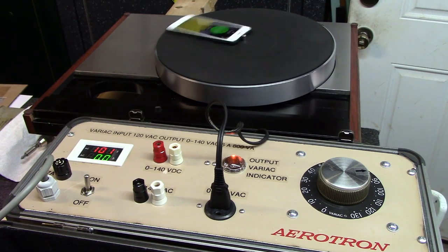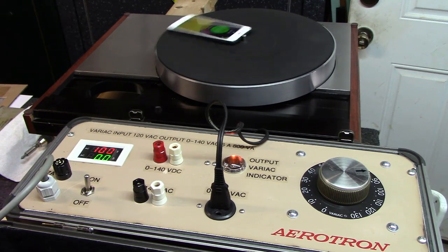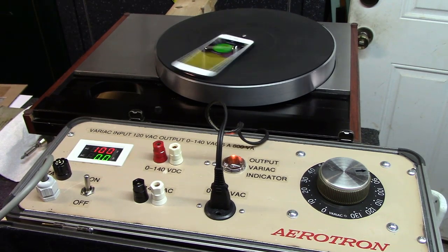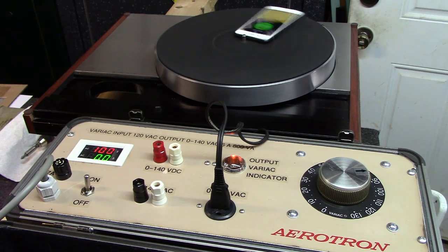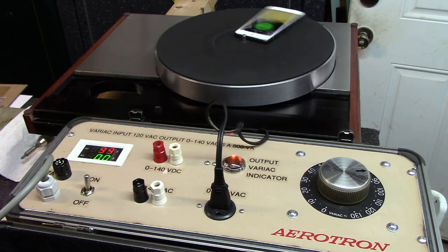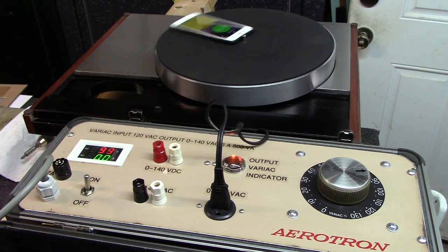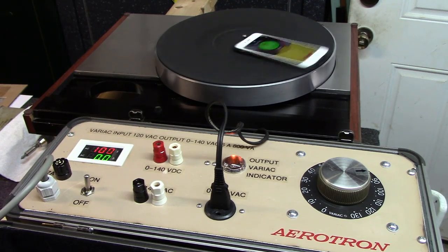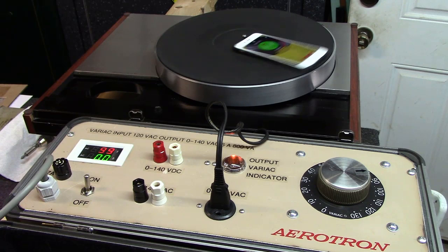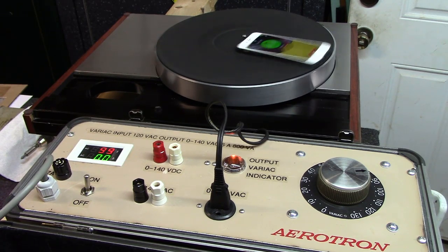A friend brought over a Luxman 441 turntable about a year ago and we were trying to figure out if it had a bad motor or bad control unit. I tore the unit apart, did some general preventive work, recapped the boards, checked all the transistors, found one that was a little out of spec, replaced it, and it still didn't solve the turntable issue. So we came to the conclusion it was the motor board.